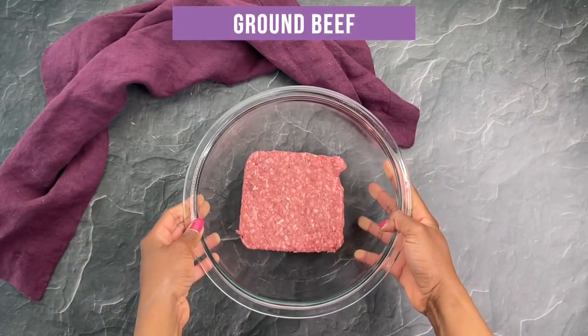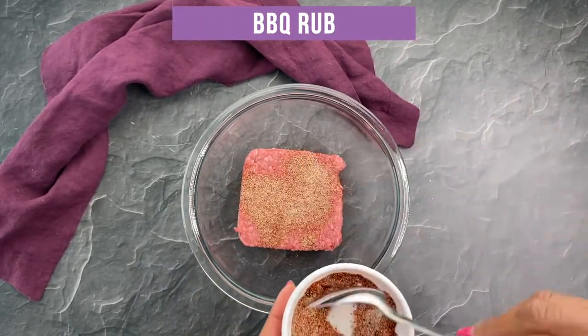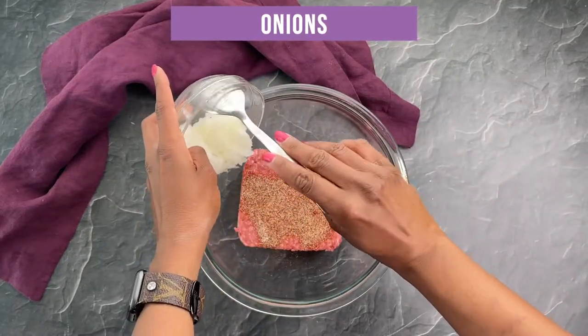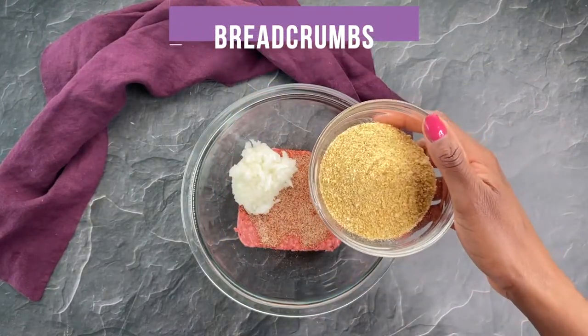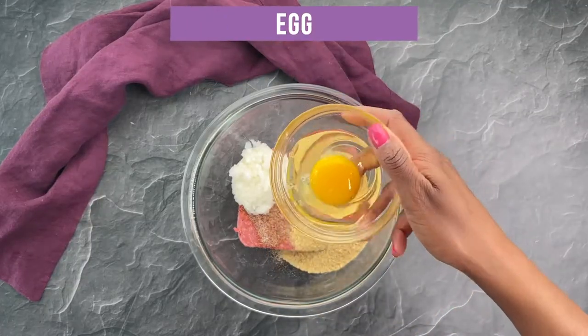First I have one pound of ground beef and I'm adding in my homemade barbecue rub. I'll include details in the description box below for what's included in there. Then I have half a cup of finely chopped onions, 2 garlic cloves minced, one third cup of breadcrumbs, and then 1 egg.